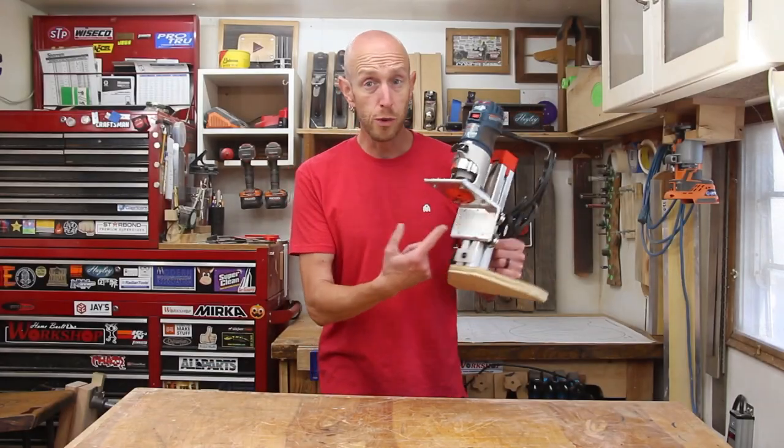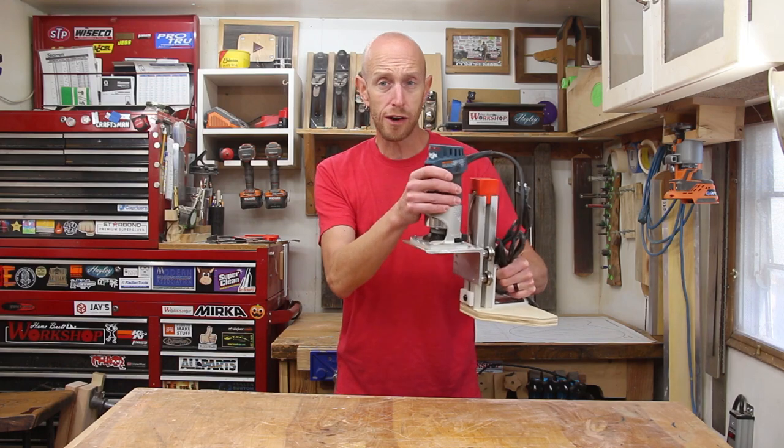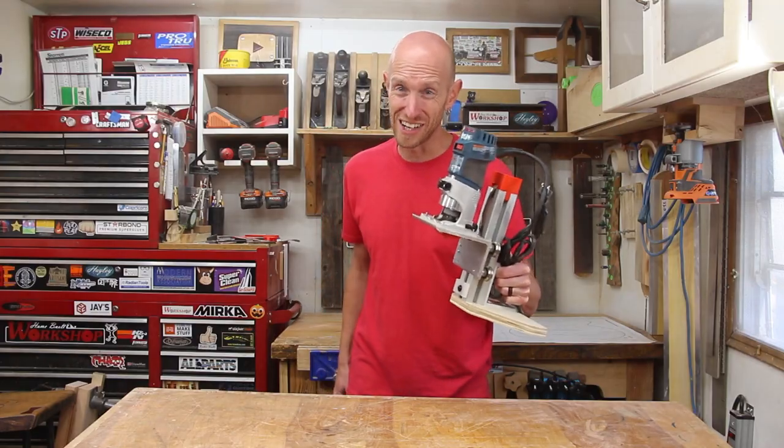Today we're going to build this really awesome binding tower, which will hold the router nice and square as I route the binding and purfling channels on my acoustic guitar build. Stick around, this one's fun.